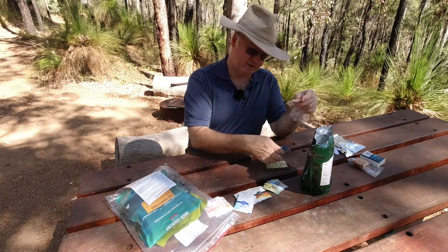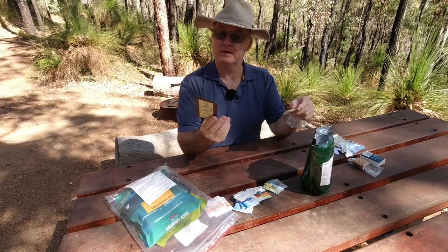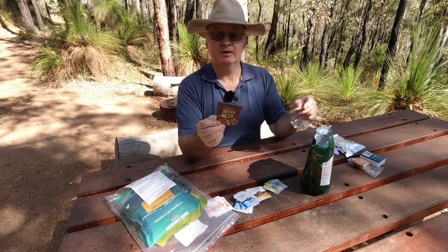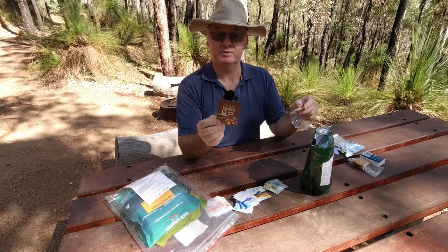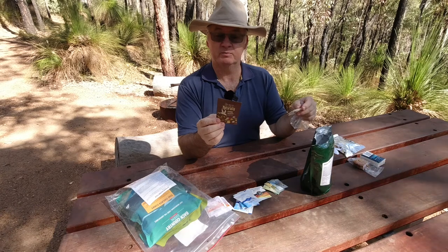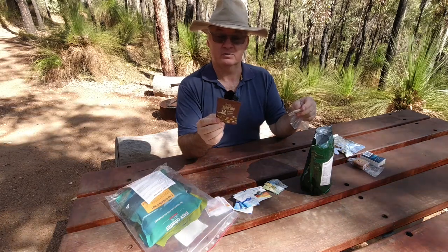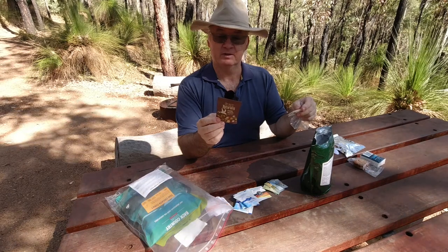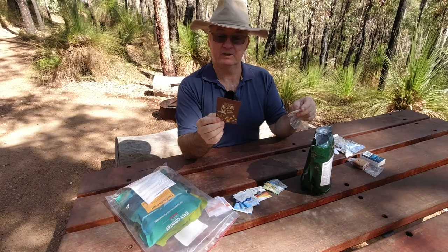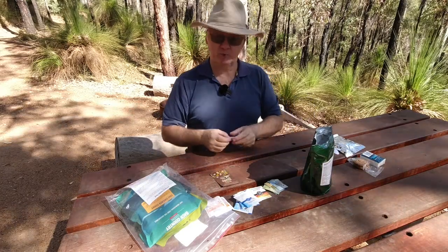Two more creamers, and there's the chocolate drink — drinking chocolate, gluten free. No colors, no preservatives, gluten free, just cocoa naturally. Just add water or milk for a delicious rich chocolatey drink, enjoyed either hot or icy cold. Ingredients: sugar, cocoa, creamer containing milk solids, vegetable gum E412, and vanillin. Not a bad little package.